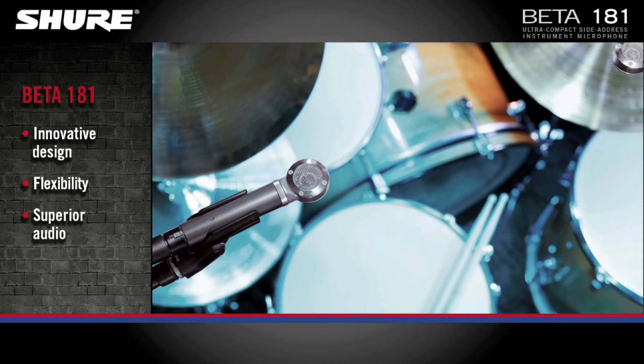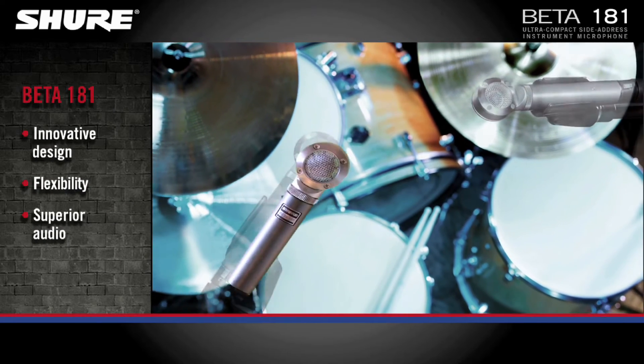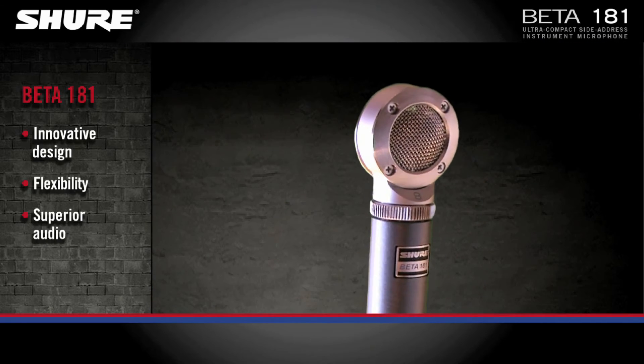The Beta 181 has an innovative design, flawless sound, and compact size, perfect for challenging and creative applications.